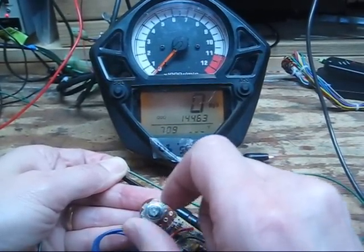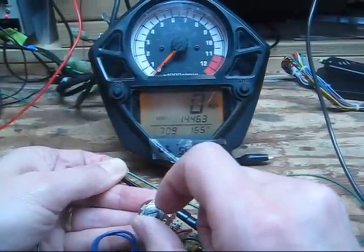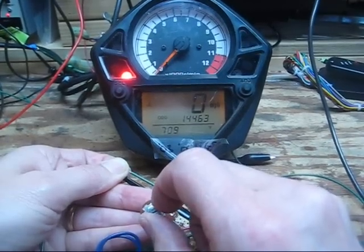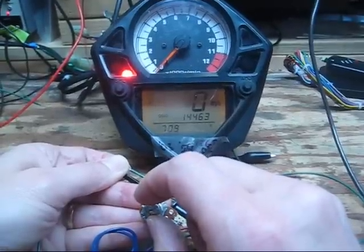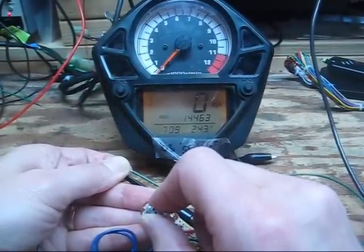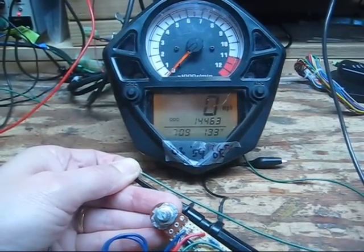If we turn the resistor to the left, simulating a hot engine, you can see the temperature go up. If you go far enough, you can make the FI light come on and start flashing the temp. And if we go in the middle, we can display a normal temperature.